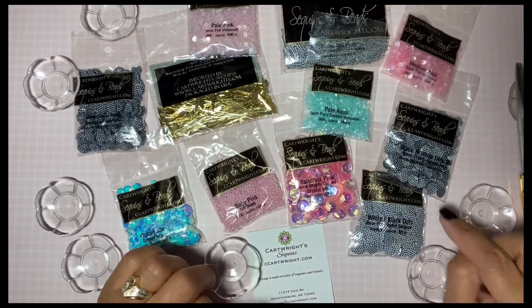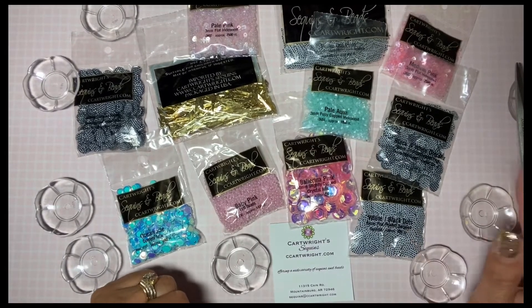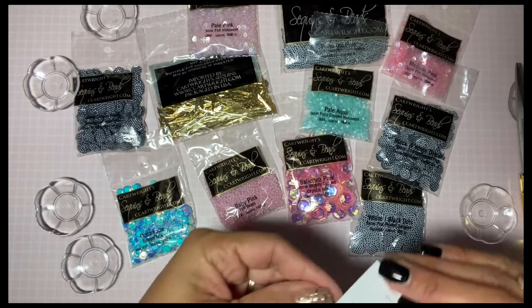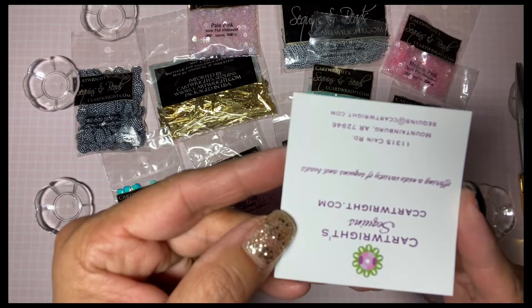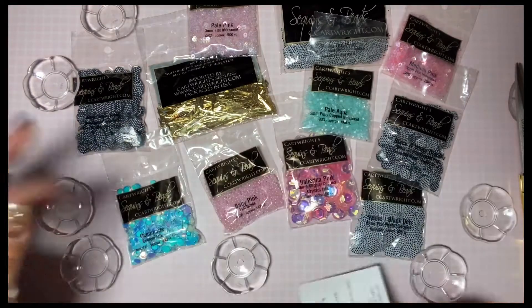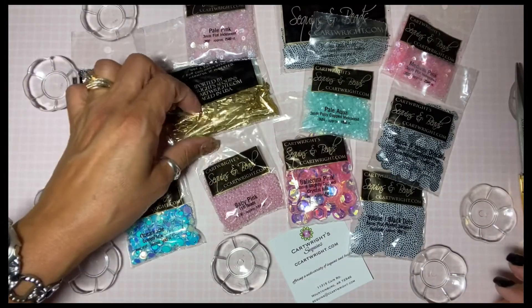Hi guys, Lori here, creating for fun. Thank you so much for coming back to my channel. Today I have a small Cartwright's sequins haul — that's a mouthful! If you don't know about them, it's cartwright.com, and it's kind of overwhelming because they have so, so many sequins.